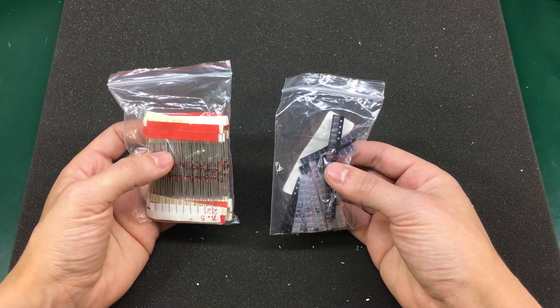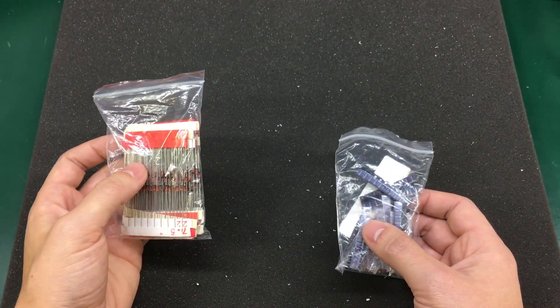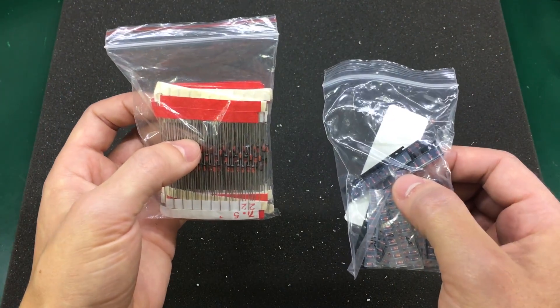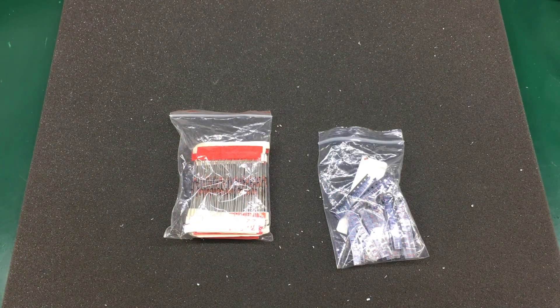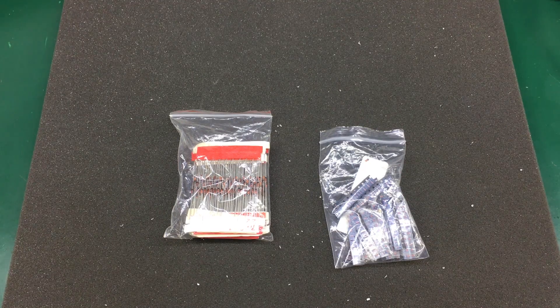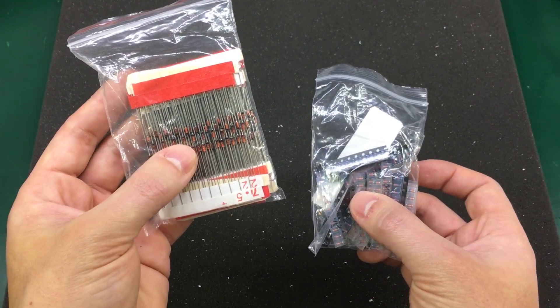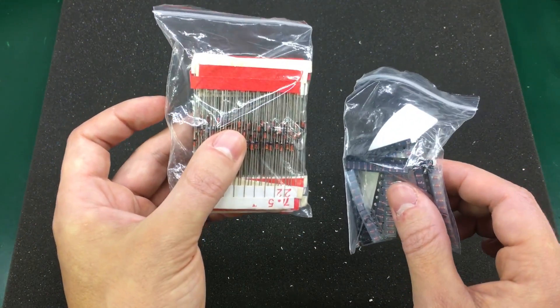I have these assortments of Zener diodes — a pack in through-hole DO-35 style and a pack in SMD SOD-123 style. That's 310 pieces, 31 values, 10 pieces each in the through-hole pack, and 220 pieces, 22 values, 10 pieces each in the SMD pack. These are useful; they're used in all kinds of different circuits, and since I work with both through-hole and SMD I had to get them both. I didn't get them as an assortment kit with a plastic box because I have a couple of those already and I'll make my own. No doubt you've heard me talking about assortment kits and their importance — I often find myself going to one of these kits when prototyping or repairing. Every electronics lab should have basic assortments of diodes, resistors, capacitors, LEDs, and mechanical stuff like screws and nuts.